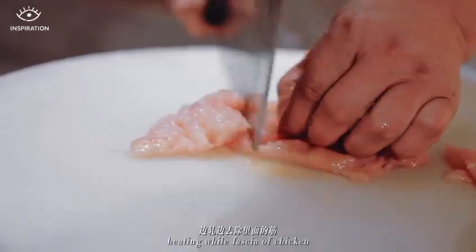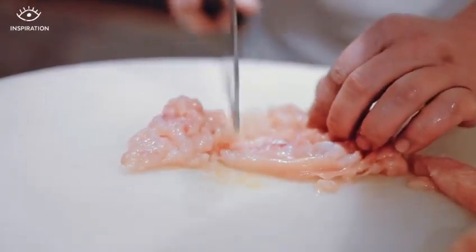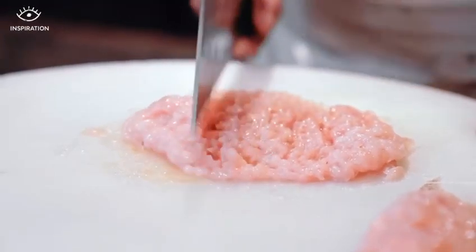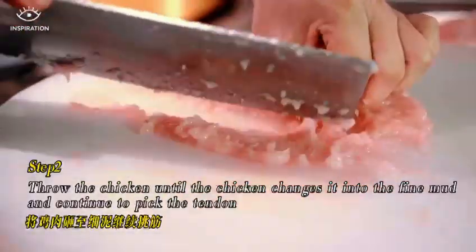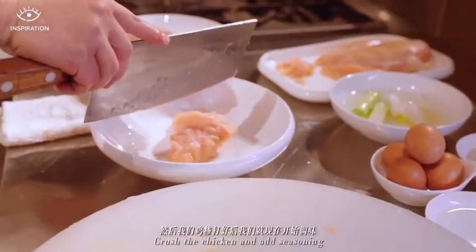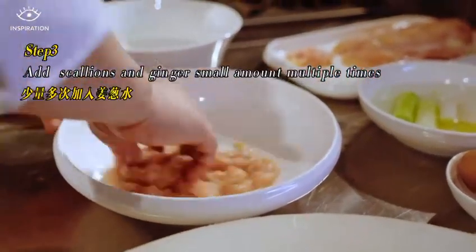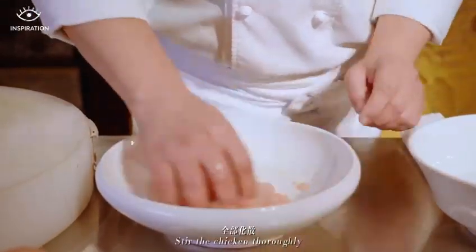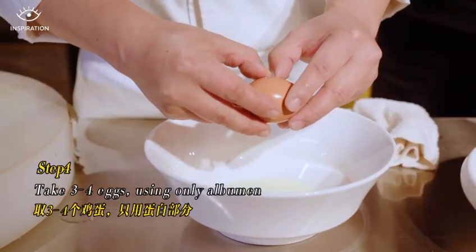I will cut out the pieces. Then we put the chicken in the middle and we will start mixing. We will put it in a little bit. The egg is just chosen for the egg.